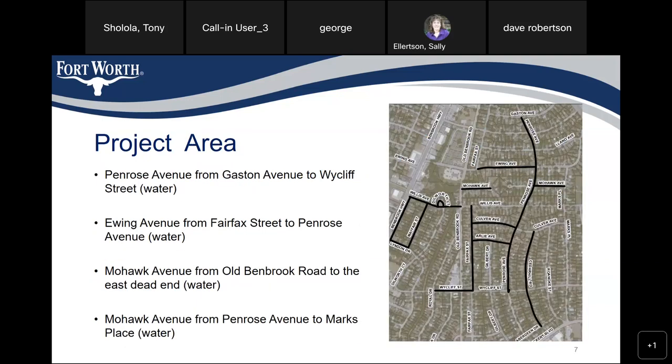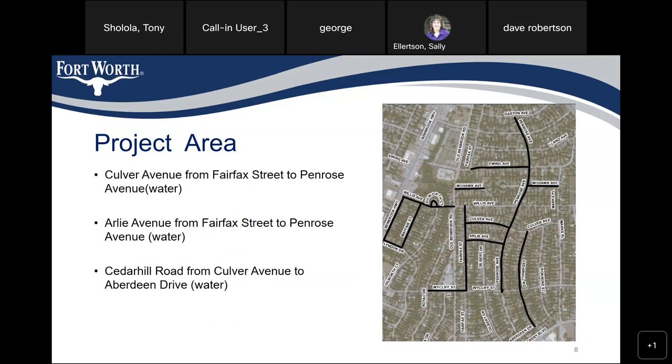The project area: Penrose Avenue from Gaston Avenue to Wycliffe Street — water only. Ewing Avenue from Fairfax Street to Penrose Avenue — water only. Mohawk Avenue from Oldenburg Road to the east dead end — water only. Mohawk Avenue from Penrose Avenue to Mark's Place — water only. Colford Avenue from Fairfax Street to Penrose Avenue — water only. Cardi Avenue from Fairfax Street to Penrose Avenue — water only.